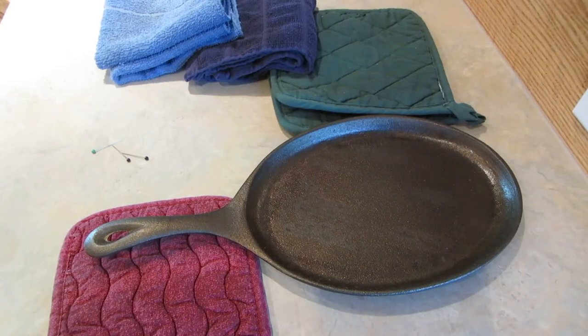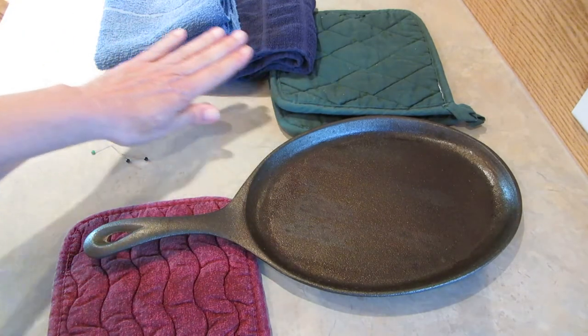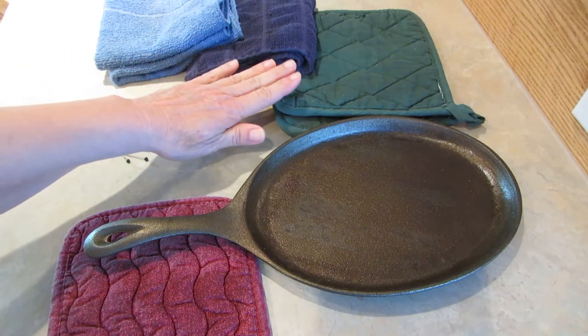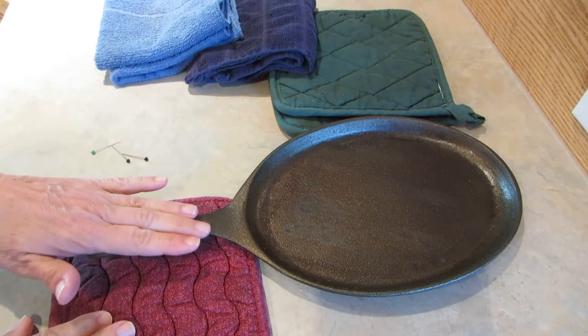Hi, it's AlaskaGranny. Before you head out on a camp out or emergency cooking, make sure you've put aside some kitchen towels, washcloths, and pot holders. Make sure these pot holders are extra sturdy — don't get those cheap flimsy ones. I like to use dark colors so that they don't show all the dirt in camp.